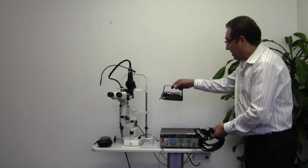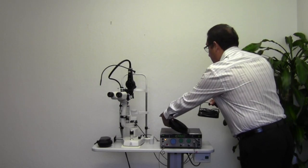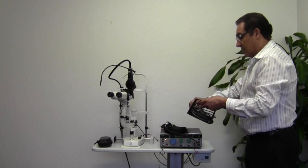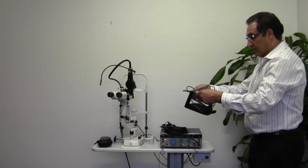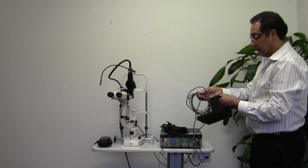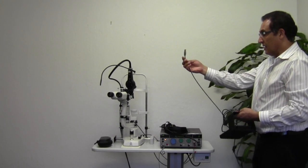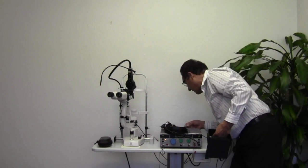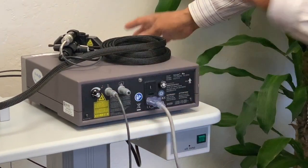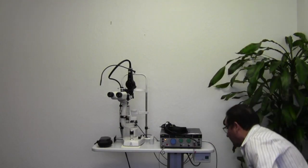I have to connect the foot switch. I will lay it down here and make sure it's safe. The foot switch has a plug, and this plug goes to the back of the laser where it's marked as foot switch — it clicks into place. This can then go on the floor.